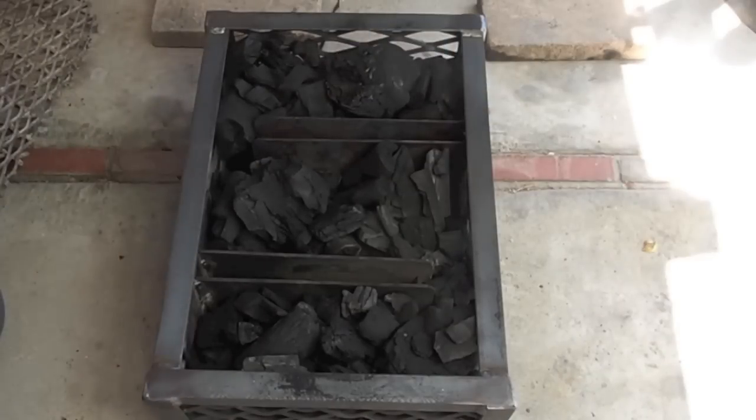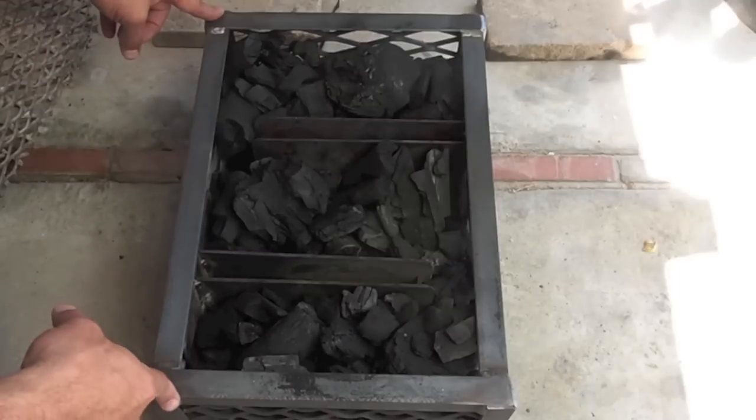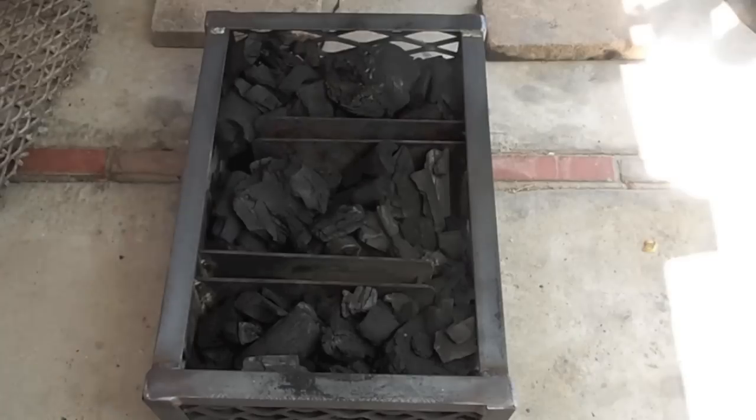First of all, I wanted to show you my charcoal basket that I use in my offset. It's made from expanded steel, framed with angle iron. It's 17 inches long by one foot and seven inches deep.